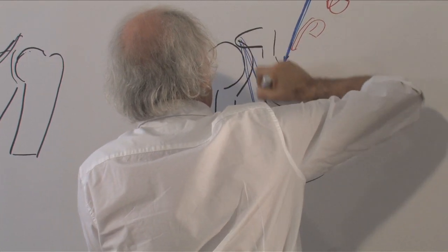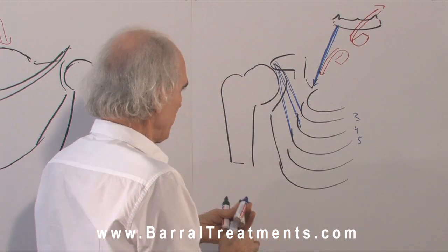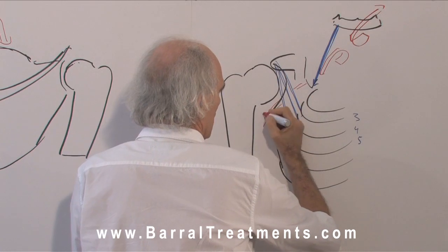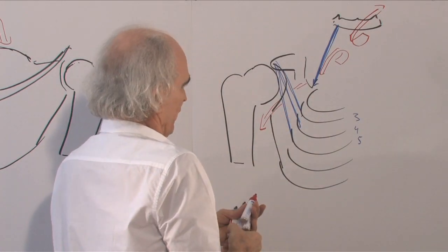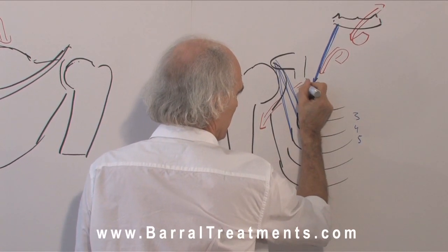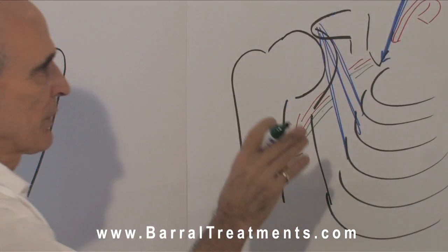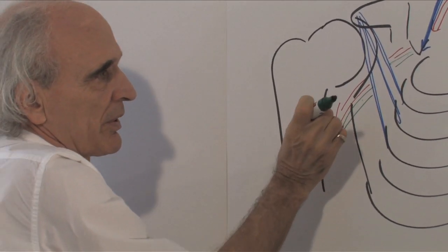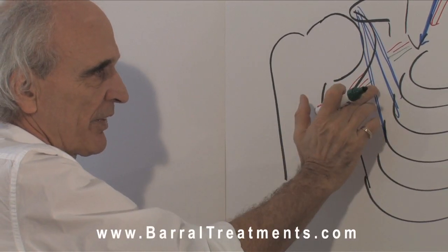What is interesting in this pectoralis minor is that we have the vascular system going through, and also the nervous system — shown in green because normally it's in yellow, but we cannot see yellow. The fibrosity of the pec minor will create a tension, a compression of the vascular system and also the nervous system.